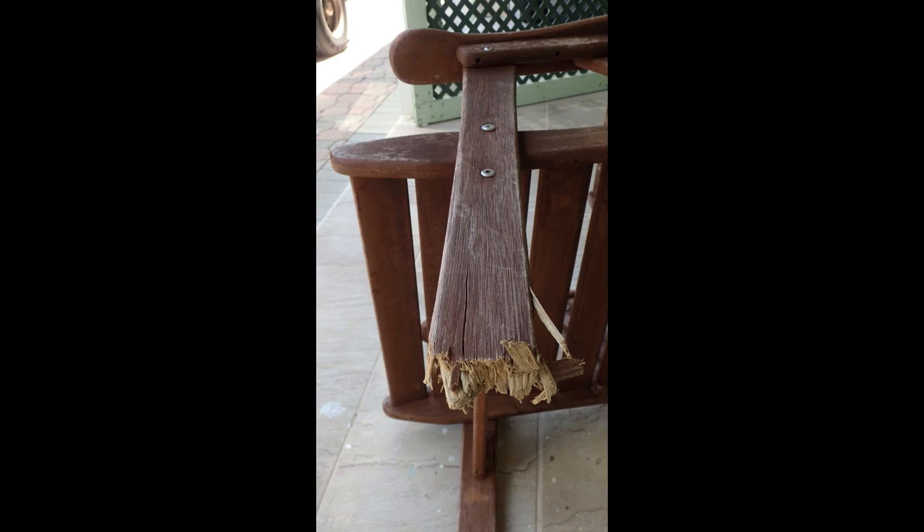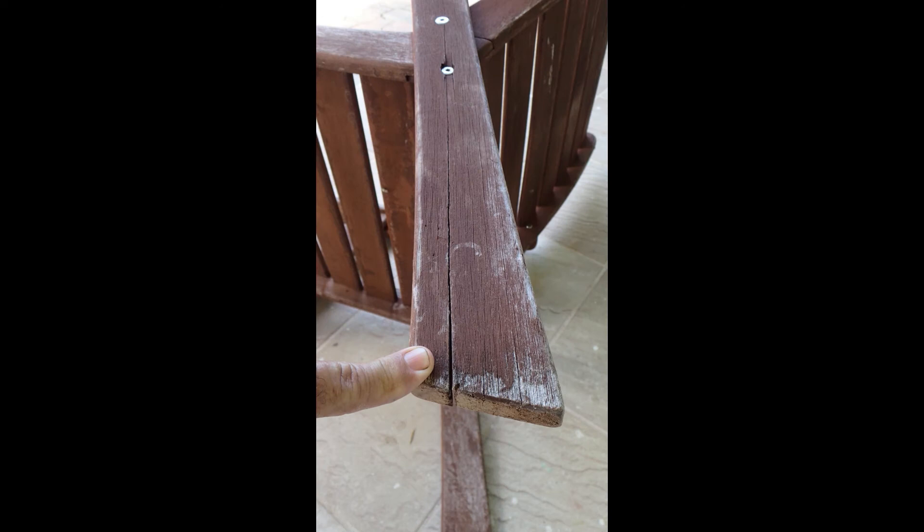This is a job fixing a chair I found in the dumpster. There's the leg that was all tore up, and the other leg had a crack.